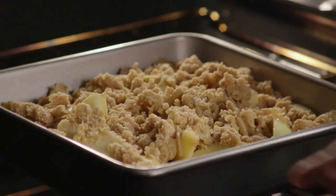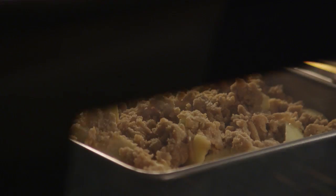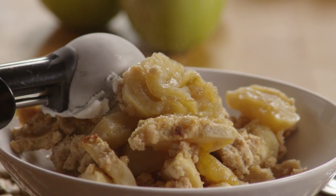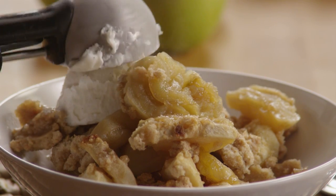Bake the apple crisp in your preheated oven for 30 to 40 minutes, or until the topping is golden and crisp. Serve it warm with your choice of topping — ice cream or whipped cream are both great choices.